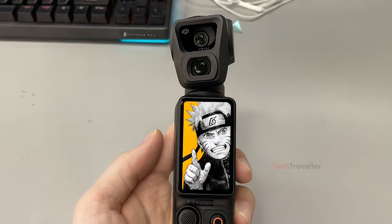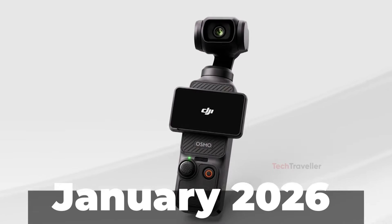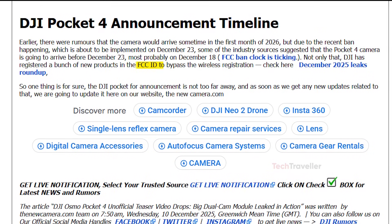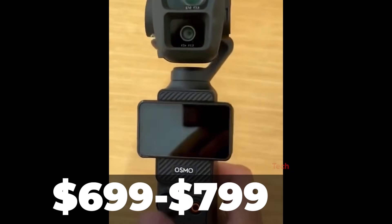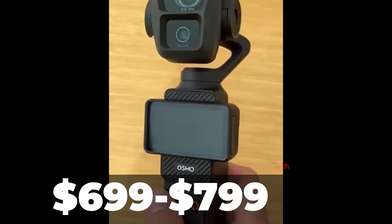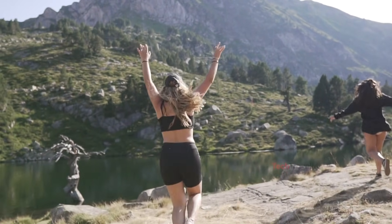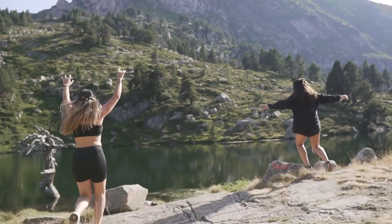With all these leaks hitting at once, the timeline is getting clearer too. Earlier rumors suggested a January 2026 release, but because of the upcoming FCC wireless restrictions on December 23rd, insiders now believe DJI will launch early, possibly on December 18th. Price expectations are currently sitting around $699 to $799, which feels realistic considering the major hardware jump. If all these leaks are accurate, the Osmo Pocket 4 might be the biggest upgrade the series has ever seen.